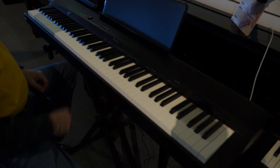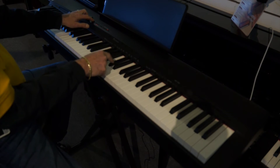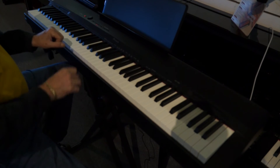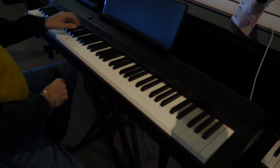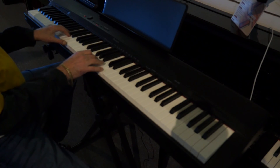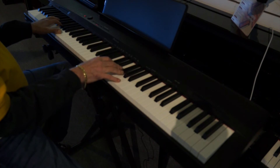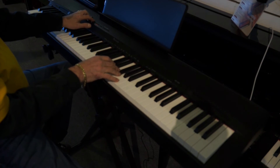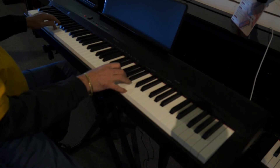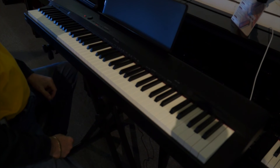If you want the other sounds that are in here, you just hold the function button and press the key. So if we want pipe organ — hear a little plink there. If you want beautiful strings... You might want a nice bass down here and a piano up here, so hit function and press that key. You've got a beautiful string and bass there, or any mixture you're looking for.